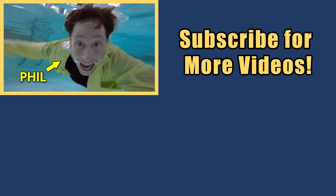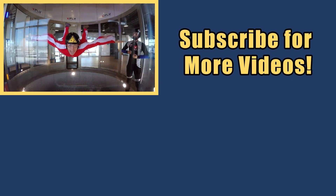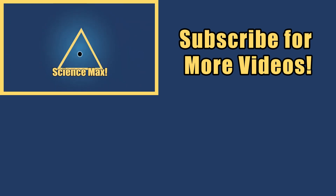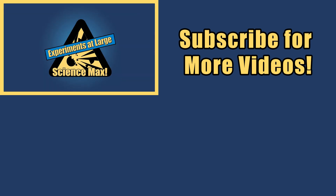My name is Phil and I take your everyday science experiments and do them big. This is Science Max: Experiments at Large.